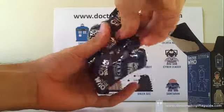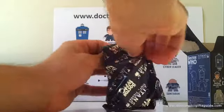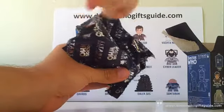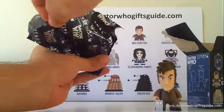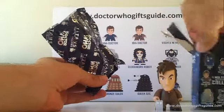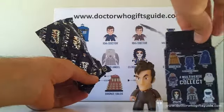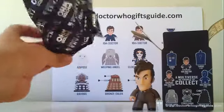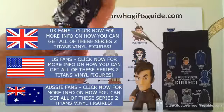It's hard to tell — I would say a Doctor or Clockwork Robot, just based on the size of the head. And it is a Doctor — and not just any Doctor. It is our variant Doctor, a one-in-40. You can see he has his little brown suit on.